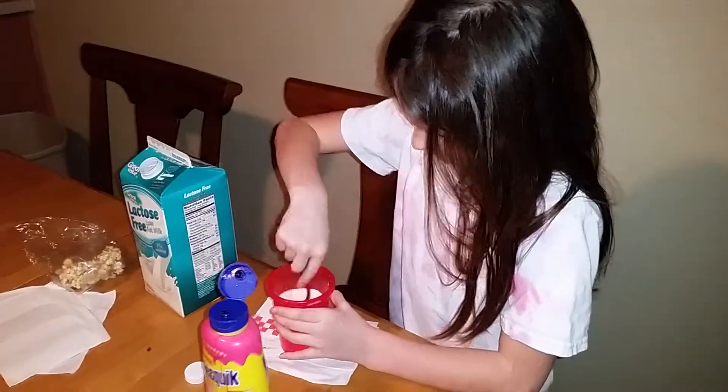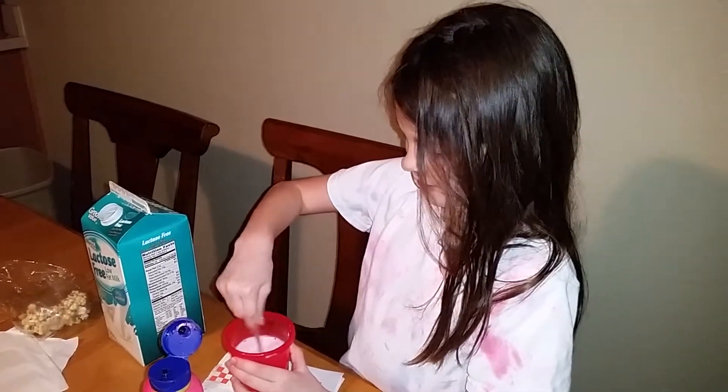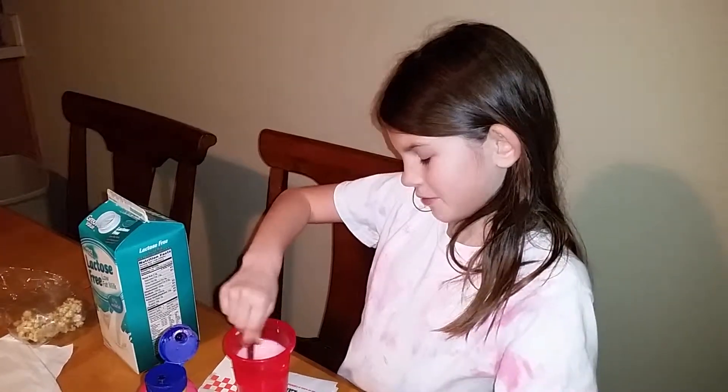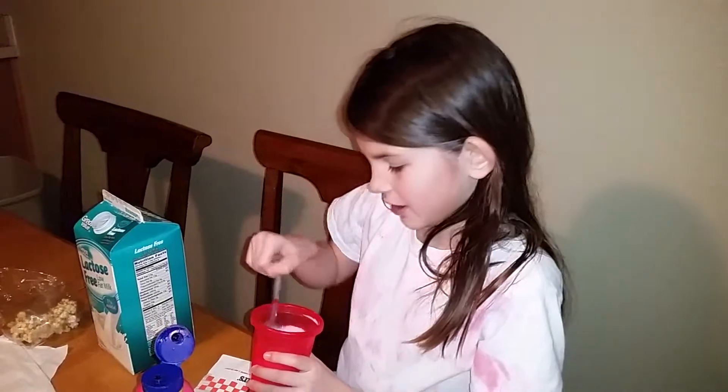Now, you grab a spoon and twist. Start twisting, twisting, until it gets pink.